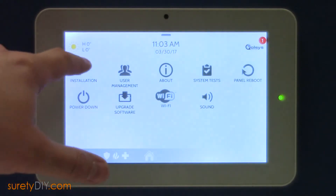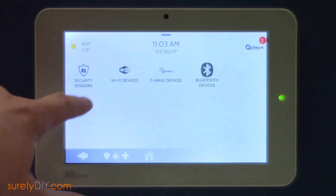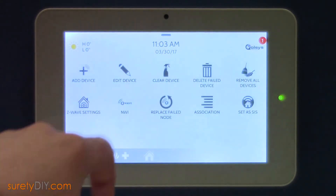Now press Installation, then Devices, and finally Z-Wave Devices.